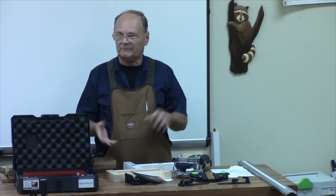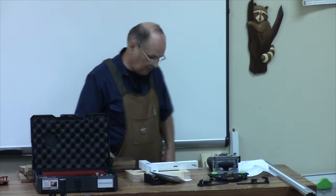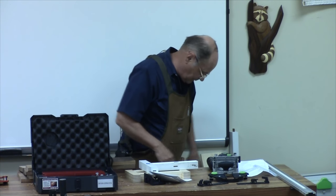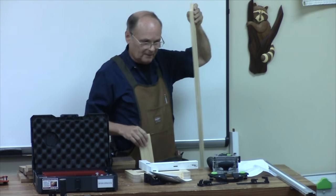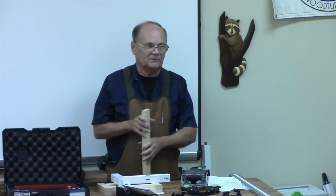That's kind of an introduction on the machine, but to really get into it you've got to use it and play with it. I wanted to show you some things I've made with it. So this is two of these — there's no glue on this. If you want to pass this around and try to pull it apart, you're talking about a tight fit. There is no glue in there. That's just the dominoes — the 6 millimeter dominoes. There are five dominoes in that.